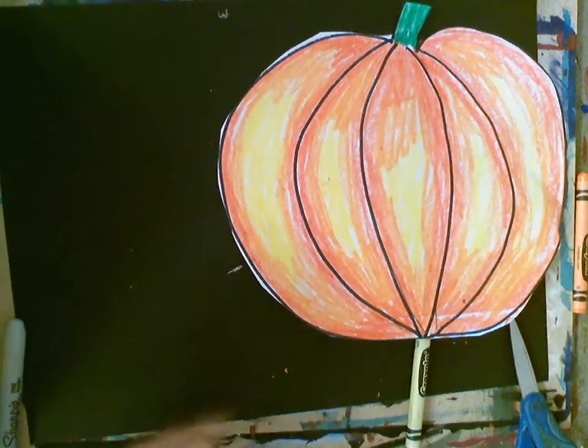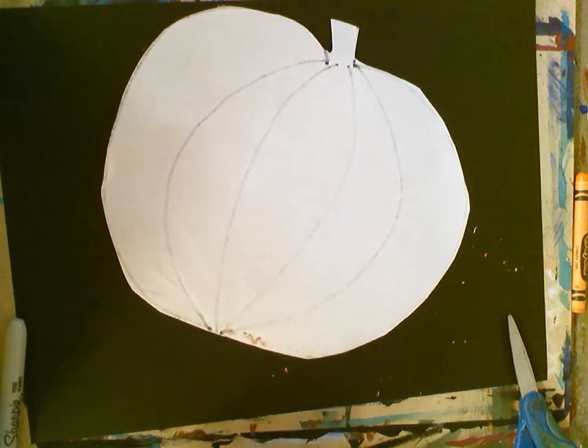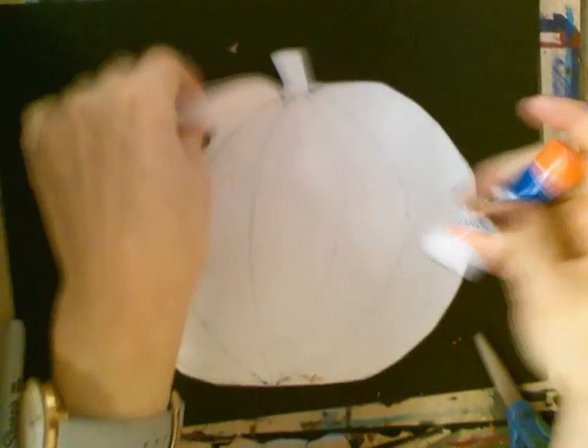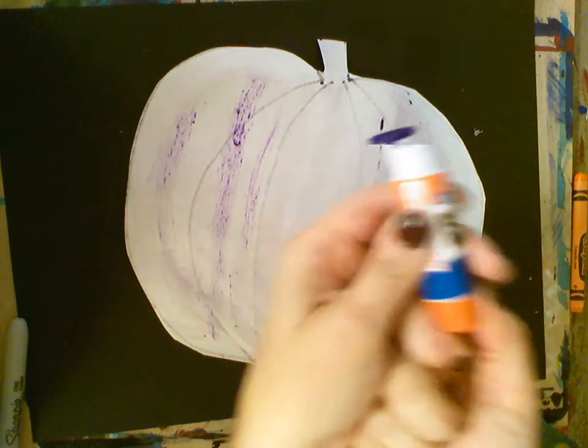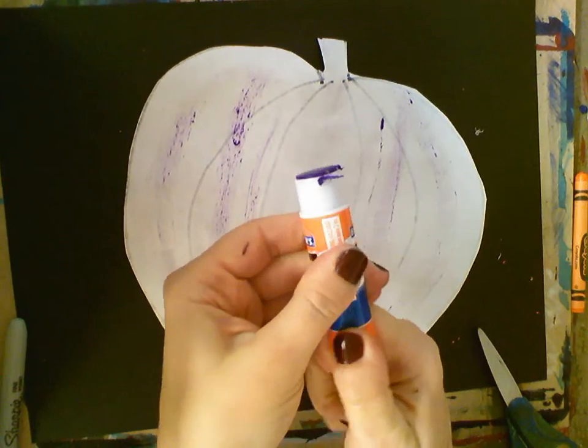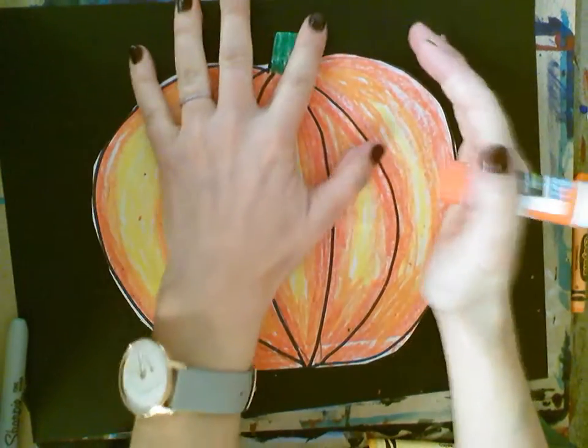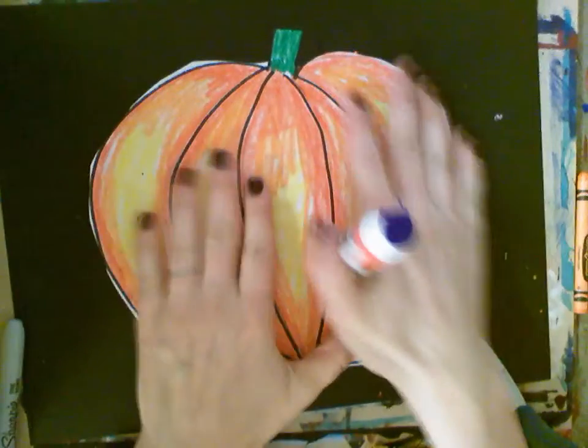Now we've got our pumpkin. Take a glue stick, flip it over. We don't put glue on the black paper — we put glue on the back of the pumpkin. Don't roll it up too high, just a little, otherwise you get glue everywhere. Then turn it over and put it in the middle of your black piece of paper and press down.